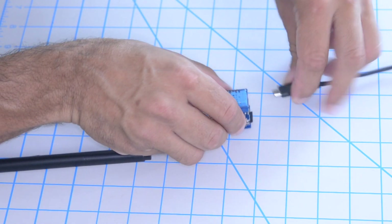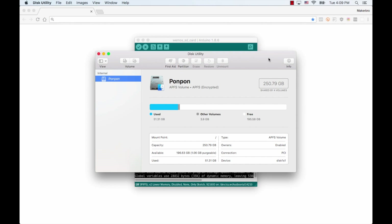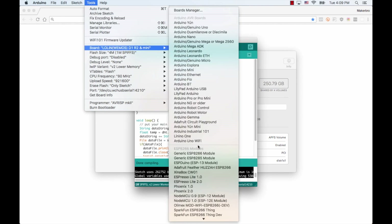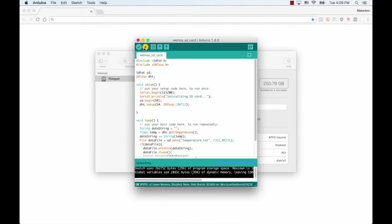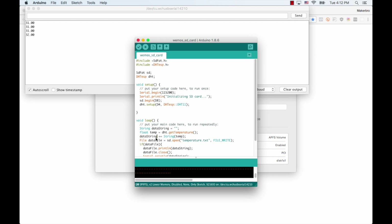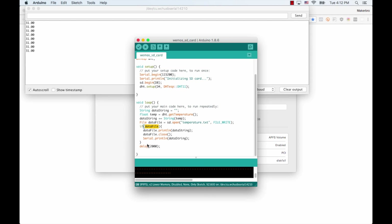I'll go ahead and connect it to my computer. Go back to the Arduino IDE and use the Tools menu to select the right port as well as the correct board — in my case, LOLIN Wemos D1 R2 and Mini. Then I'll click on Upload. Once that's done, I can open the serial monitor. And if everything goes well, I should be seeing the temperature being printed out. That means that the file is indeed being created, this if statement is evaluating to true, and the data should be written onto the SD card as well as being printed out onto the serial monitor.